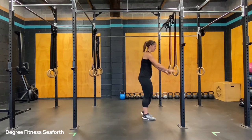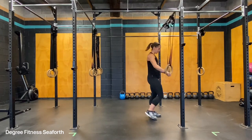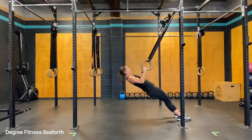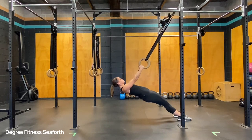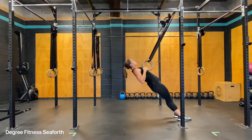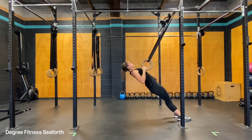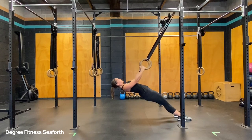Ring rows. You're going to put the rings in your hands, you're going to put your feet forward, lean back, keeping a nice neutral spine, everything tucked in, and you're going to bring the rings back to your armpits and down. Up, down.